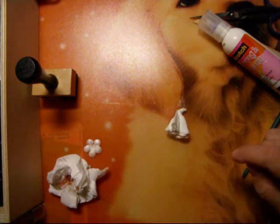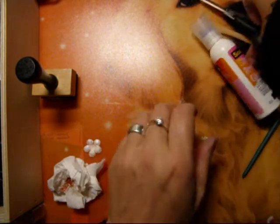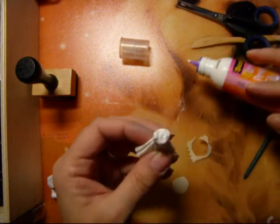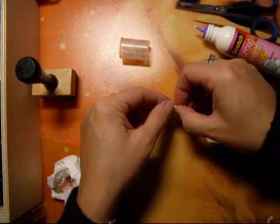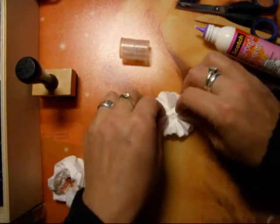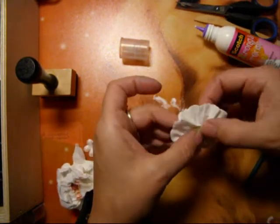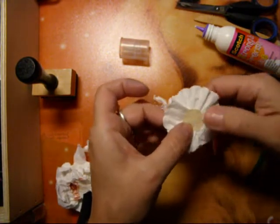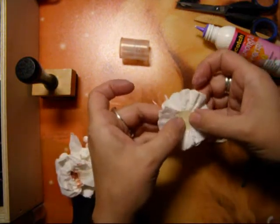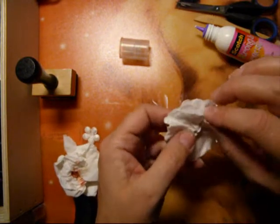I'm going to take a piece of paper - just a little bit, a little piece of paper. It doesn't have to be exact. Put a little bit of glue. Put it down on this paper, there. So you have it - you can see. Voila. It's the background, on the base. It says to dry.